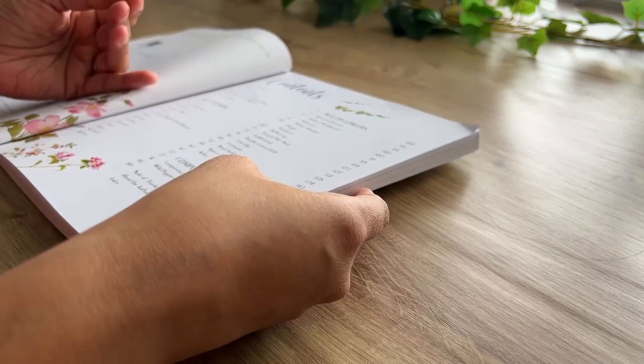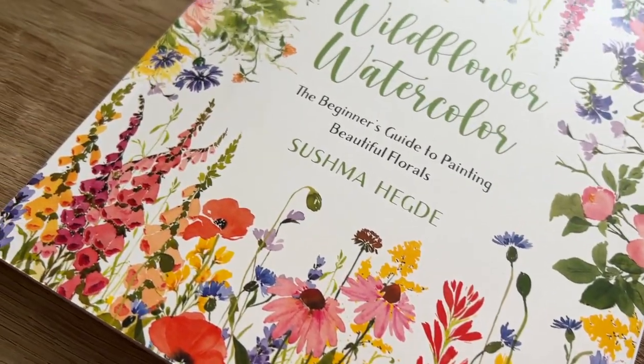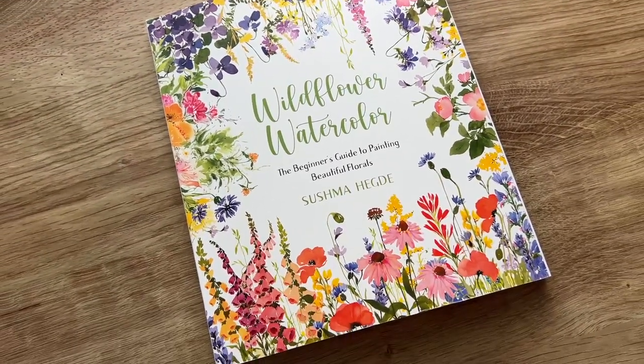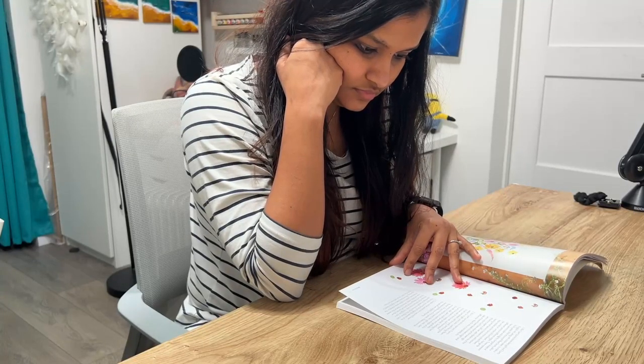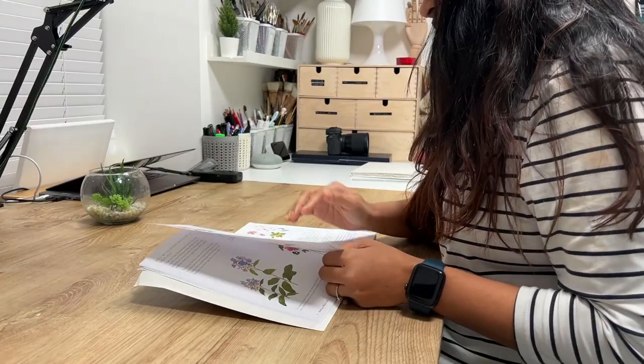I have never painted florals before. I have painted flower pictures from references, but never the beautiful watercolor floral styles which I have seen many artists do. When I got first hands on this gorgeous book, I couldn't refrain myself from trying them out. After all, I was on a painting out of my comfort zone mode since the past few weeks.